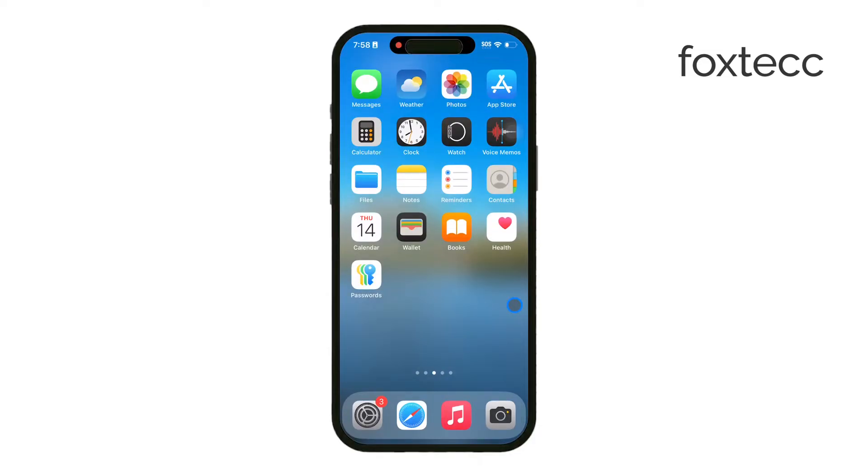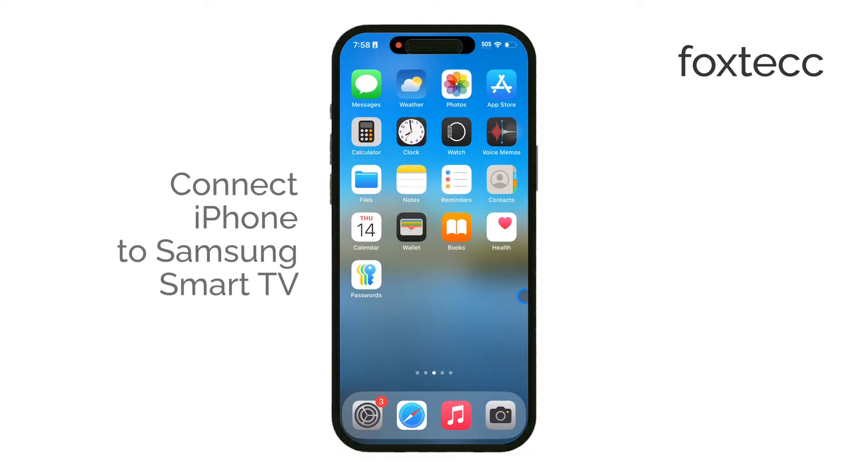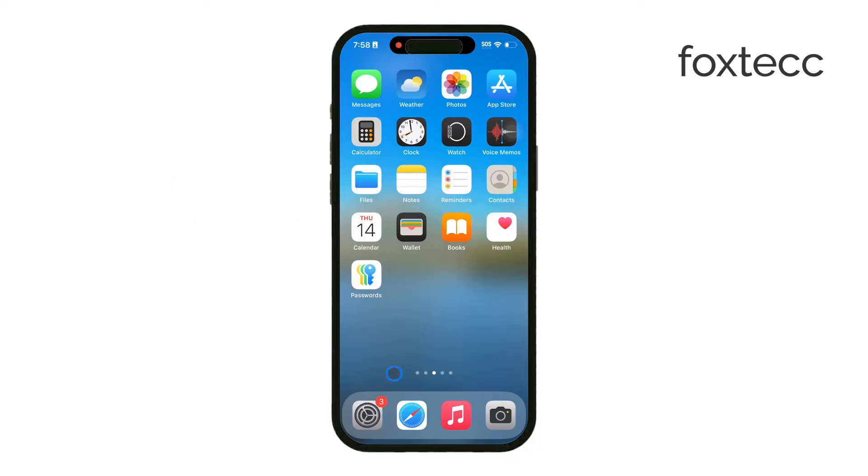Welcome to Foxtech. Today I'll show you how to connect your iPhone to a Samsung Smart TV. This process might vary a bit depending on your Samsung TV model, as different models support different features.